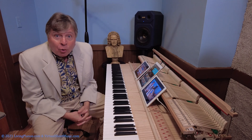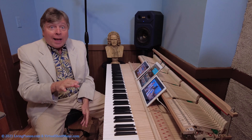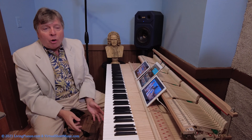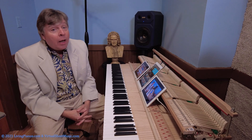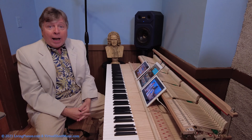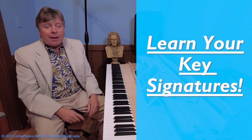Well, first of all, what are seventh chords? Just a very quick theory primer, because it's not that complex. It's only complex if you don't know your key signatures. If you don't know your major scales, you've got to learn those first before you can do much of anything with improvisation. It's also unbelievably helpful for your sight reading and learning music. So any of you who haven't learned your key signatures, I highly recommend it.